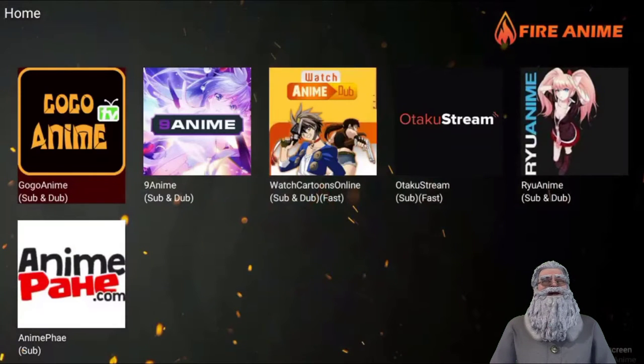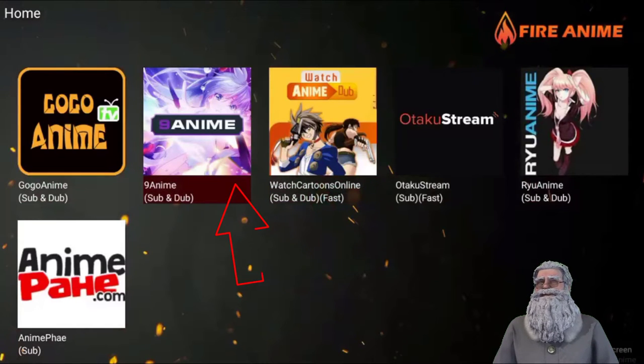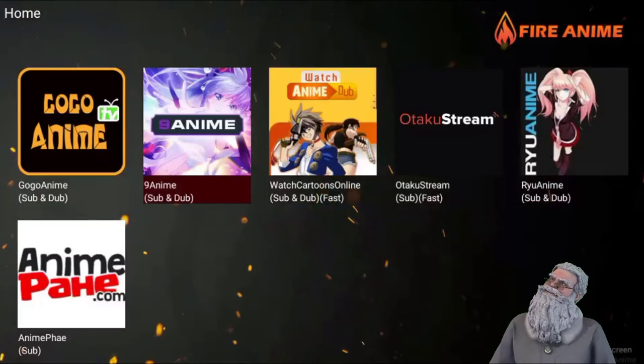This is Fire Anime — an application that you can download and install on your Fire Stick to watch all the free animes you want. From different resources, you can see Gogo Anime, Nine Anime, Watch Cartoon Online, and three others I don't know much about. We're gonna go to one of my favorites — it's called Not Anime — because it has both sub and dub versions.